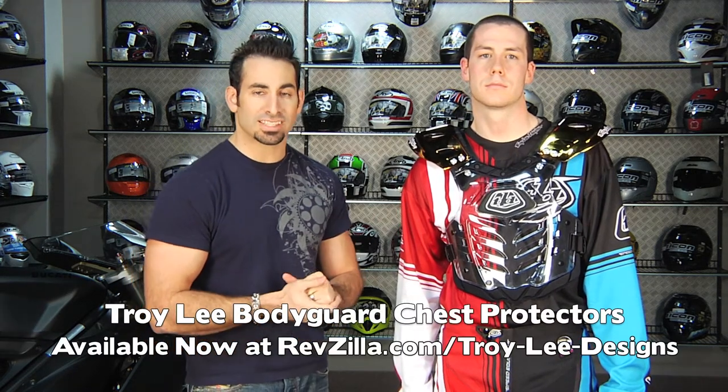Thanks for watching RevZilla TV today. Again, this is the Troy Lee Designs Bodyguard 2 chest and roost protector, available at RevZilla.com.